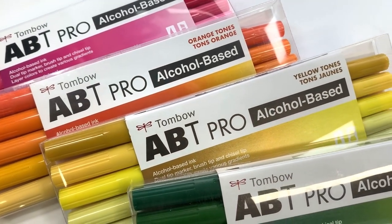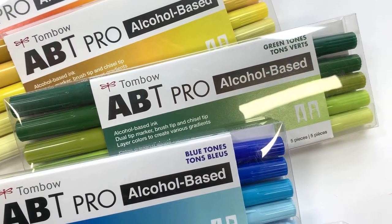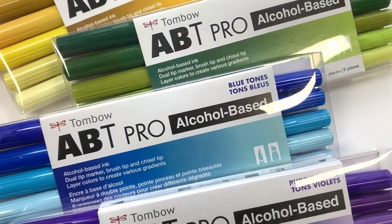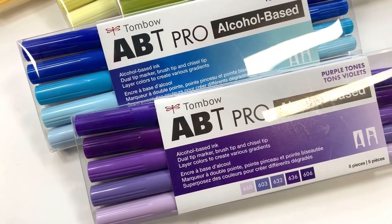Hello Tombow friends, it's Allie LaPere here, and today I'm going to show you how to make simple mosaic art based on Jack Whitten's art using the ABT Pro alcohol-based markers. Let's get started.